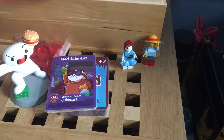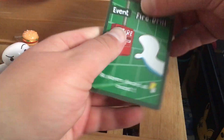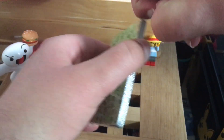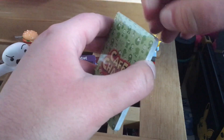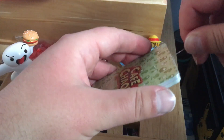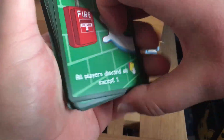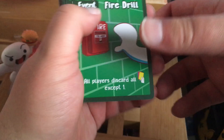These cards do not want to come out. There's not a whole lot of them compared to the action cards. There's Fire Drill — all players discard all cards except one. So it's what Yu-Gi-Oh would call a hand destruction card. Got them out. There is a little bit of damage from me trying to get them open, but they're going to be sleeved anyway so it shouldn't be a big deal. We have Fire Drill, Nice or Lunch Lady, Mix-Up, Sprinklers, School Nurse, Janitor Duty.